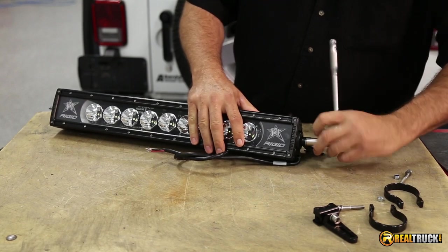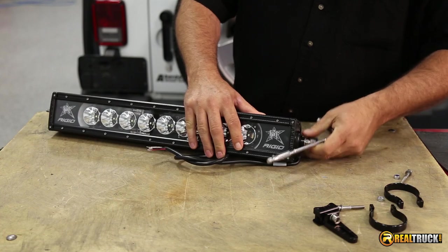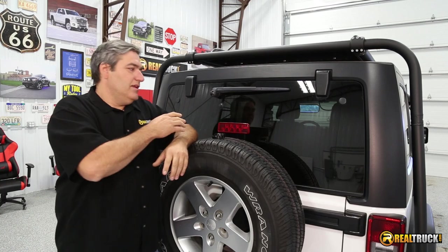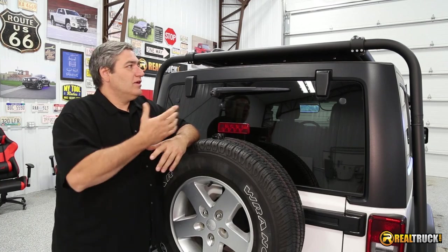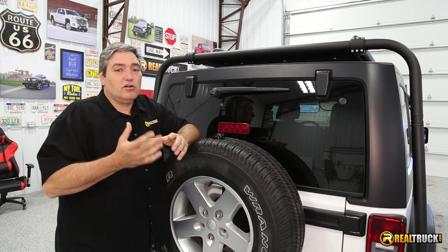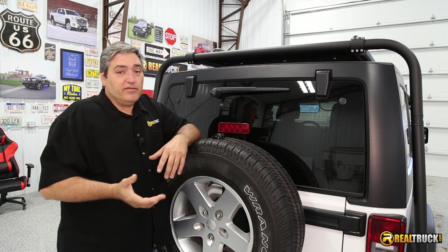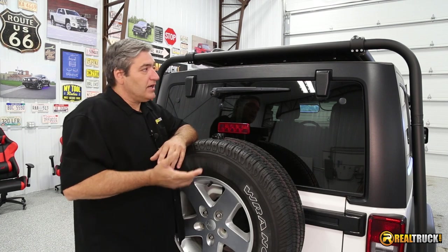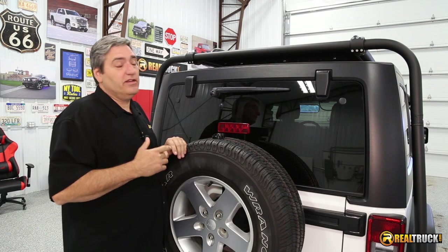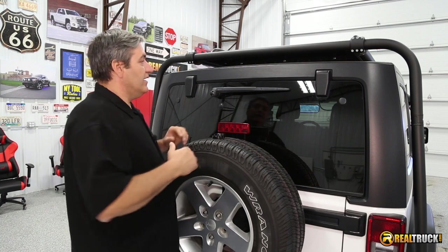I'm just going to snug this down — we don't want to tighten it fully because we're going to have to move it around to get it set in place — and then we'll do the other side. This Jeep being a typical trail vehicle, one of the big problems you might run into out on the trail, especially in dark or low-light conditions, is trying to back up and see where you're going so you don't back off a hillside or into a tree or a rock. We've already put a 30-inch light bar on the front, and we're putting this 20-inch one in the back to light up our path when we're reversing.